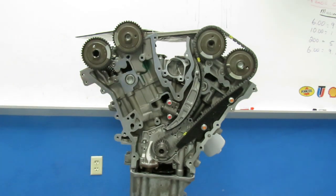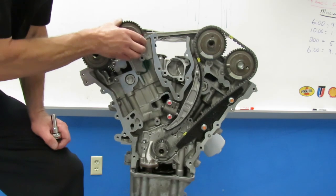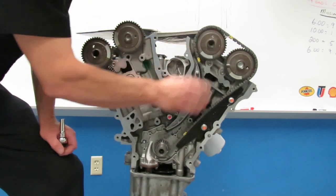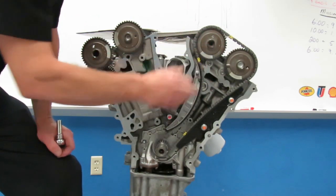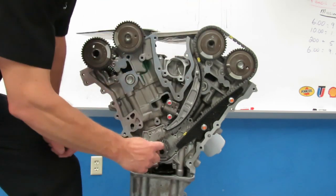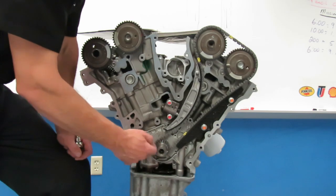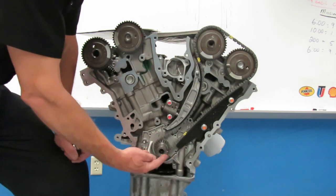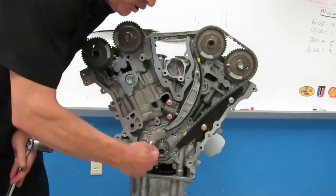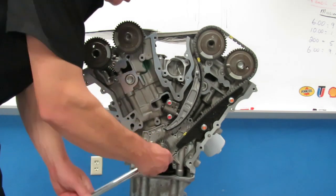The next step is to remove the inner chain guide — just remove that guide and set it aside. Now I have another chain to contend with. These are both in neutral, but at this point the second chain is not in neutral — we have another step. We have to rotate again to get this into neutral. The book says I need to rotate the crankshaft 600 degrees — one and two-thirds turns — to locate the crankshaft keyway at the 11 o'clock position.